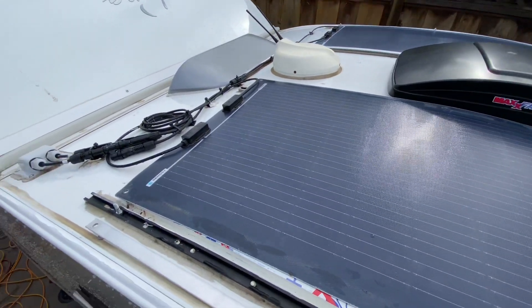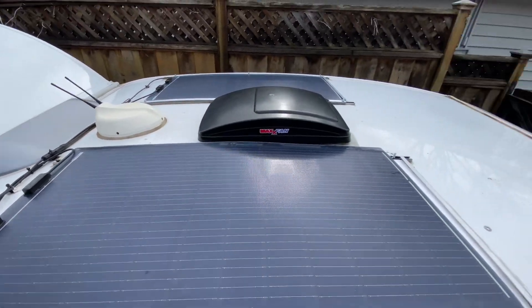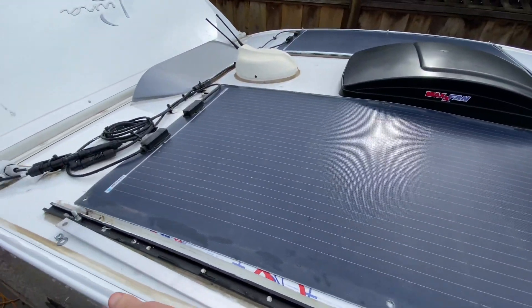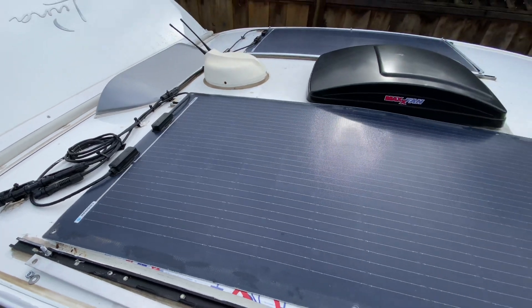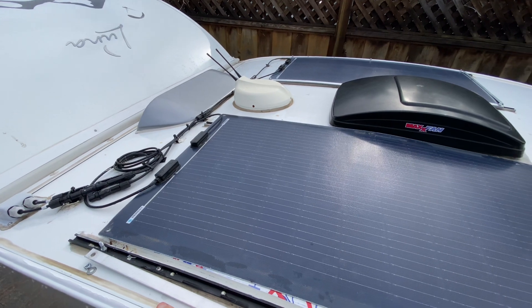Just a quick video on how I set up my solar panels on my Luna. These are flexible panels by Renogy — 100 watts each, so I have two of them, and they go into two batteries which I'll show in a bit.